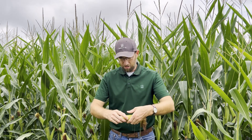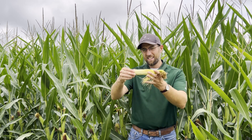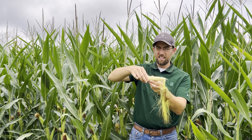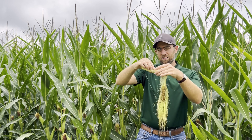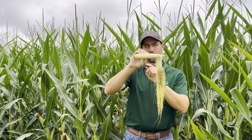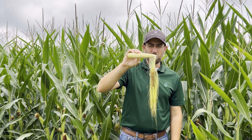Now we have that ear husked back with the silks intact, and you can see as I hold this that most of the silks are falling off — that's a good sign. Once the silk disconnects from the ear, it means it has successfully pollinated. Looking at this, you can see that most of that ear has pollinated most of the way to the tip, and we just have that tip area that did not pollinate.